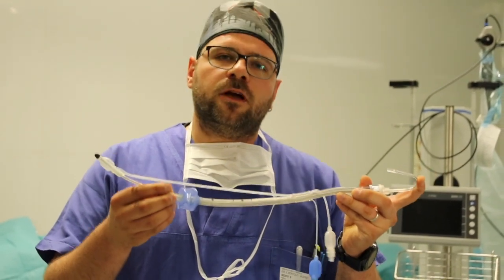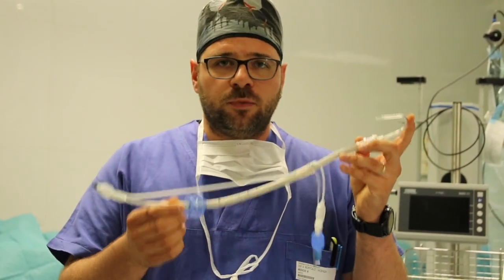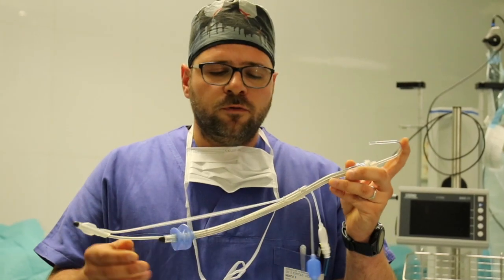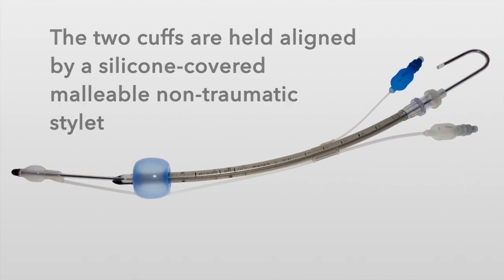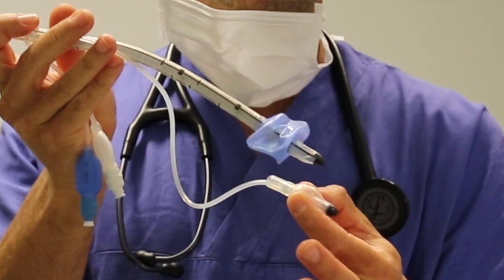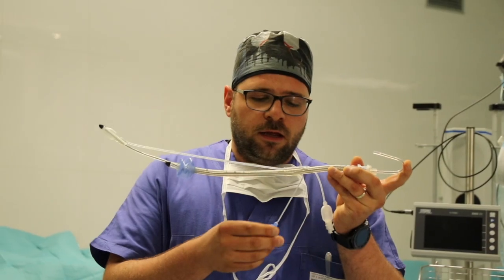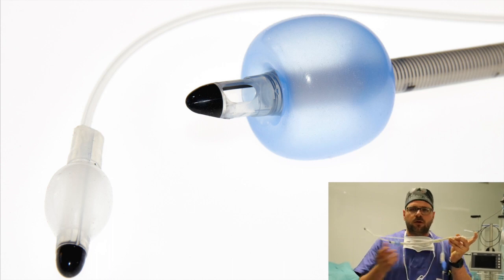It features two cuffs. The distal one is dedicated to the esophagus and the proximal one is meant to be inflated in the oropharynx during the supraglottic ventilation procedure, or inside the trachea when the tube's proximal part is used as an infraglottic device. The two cuffs are held in line with the aid of a silicone-covered stylet which is malleable and non-traumatic. When the stylet is removed, the two cuffs can move independently. The cuffs are color-coded: the proximal one with 60 ml capacity is blue and the distal one with 10 ml capacity is white.